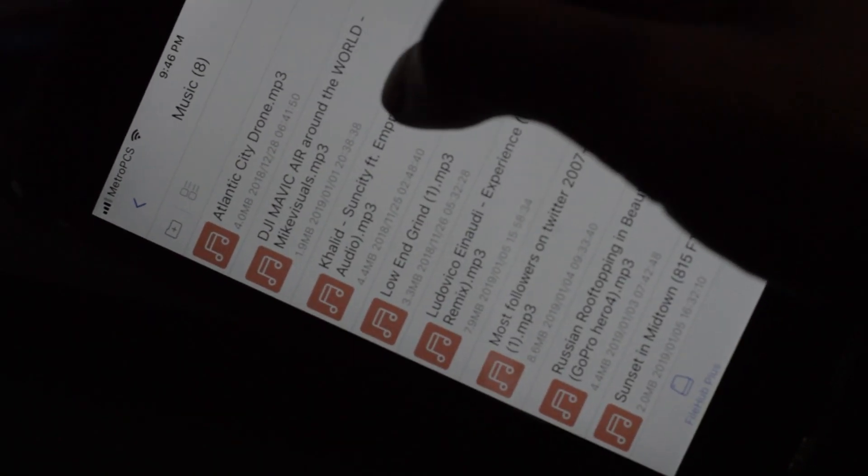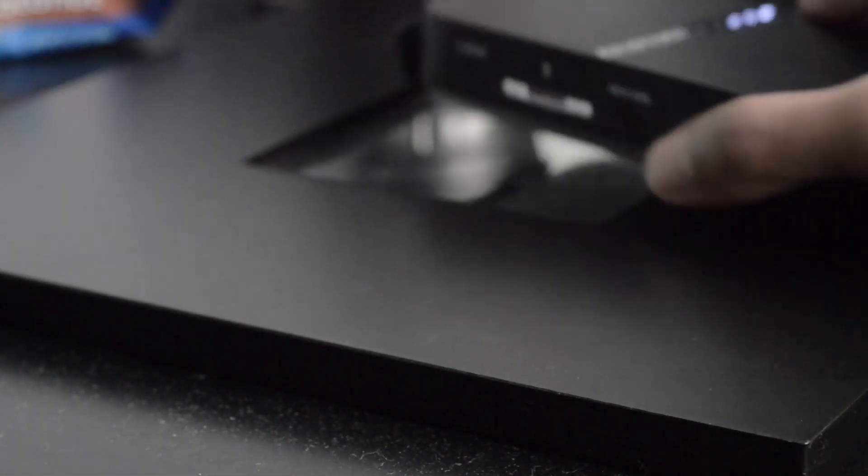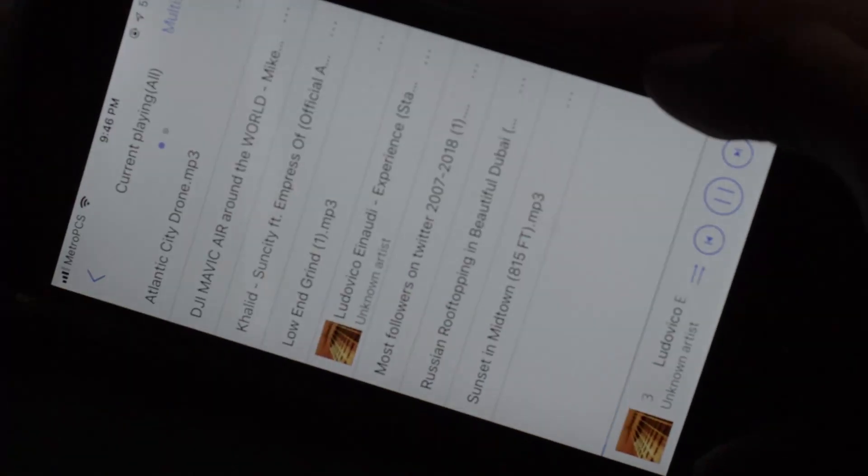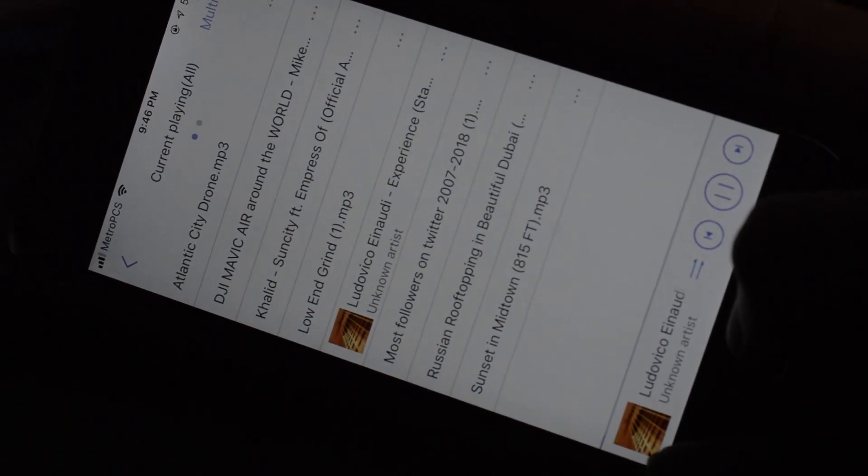This thing can also serve as a personal cloud device. You can share your media very easily with friends and family — up to five individuals or five different devices. You can connect just about anything: a TV, media player, Chromecast, Roku, or a DLNA device, and share everything directly to your TV.